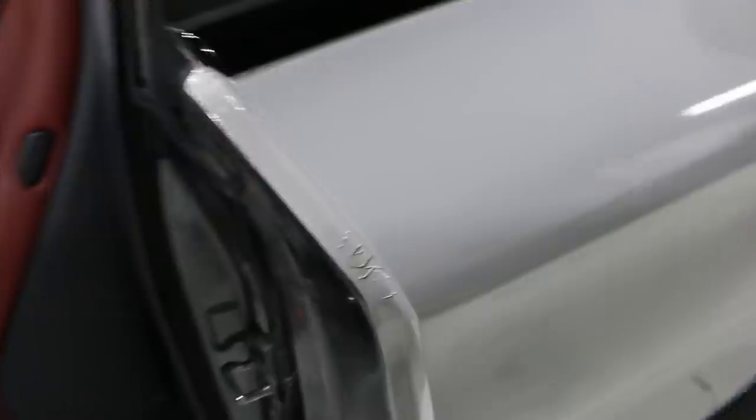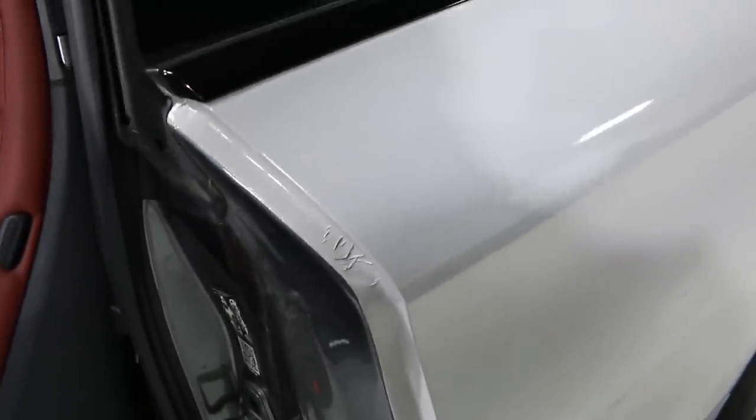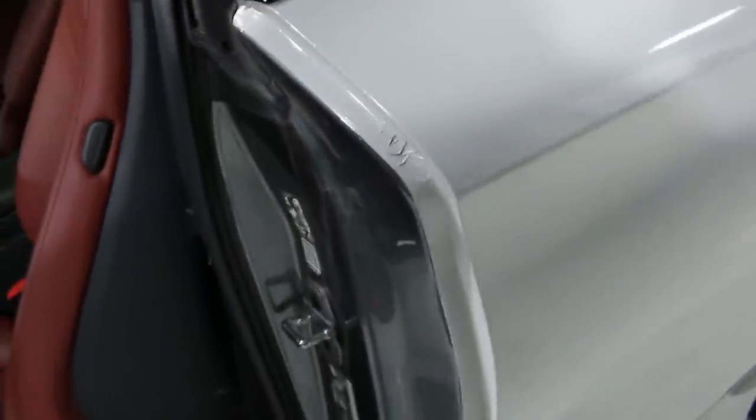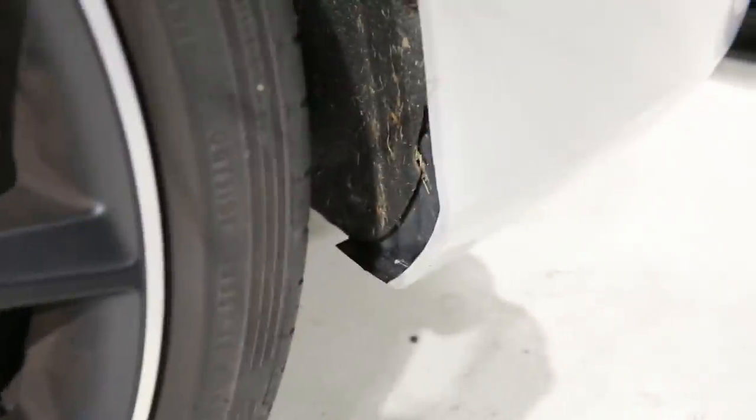Inside the door, the customer told me almost right away there was a bubble here. He didn't want to bring it by just for that, so I explained how to fix it — it didn't turn out too well. I could have done a better job if he had just brought it by. What happened is I had too much tension; I did not lay into this area properly and the vinyl bubbled right here. He went to go heat it and push it back down with a blow dryer. The tucking around the windows still looks very nice. Down in the bumper area, everything seems to be holding up tight — no signs of too much friction, and behind here it's looking pretty good even though stones get kicked up all down here.